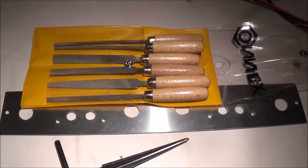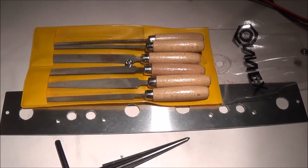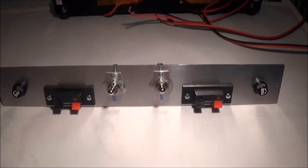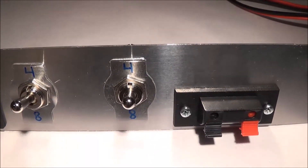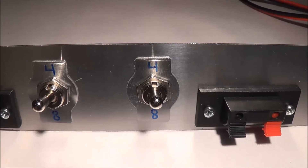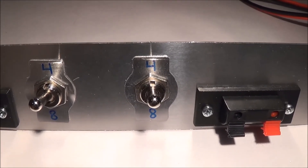To remove the burrs caused by the drilling and reaming, I used metal files to smooth out the holes. This is the completed faceplate. I didn't use any rub-on letters or numbers — I just turned the faceplate around and marked a 4 and an 8 on there to represent 4 and 8 ohms respectively.